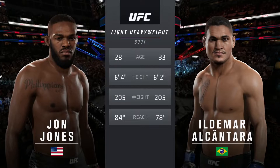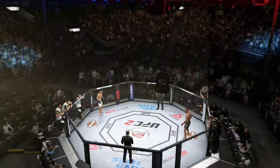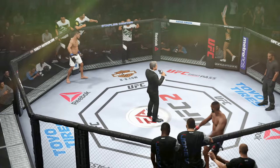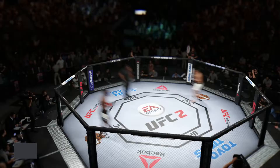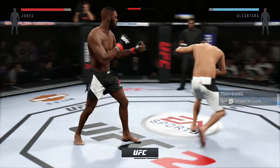Tale of the tape for this light heavyweight fight: Alcantara is five years elder, Jones is two inches taller, and will have a six-inch reach advantage. With the official introductions, here is Bruce Buffer. Ladies and gentlemen, this fight is three rounds in the UFC light heavyweight division. John Jones.